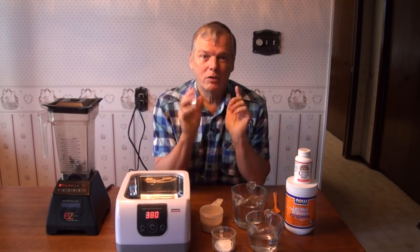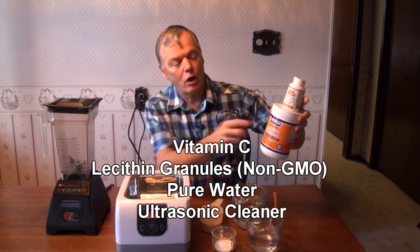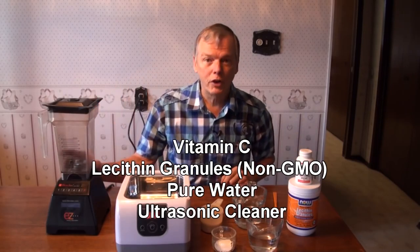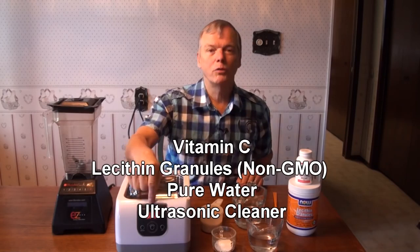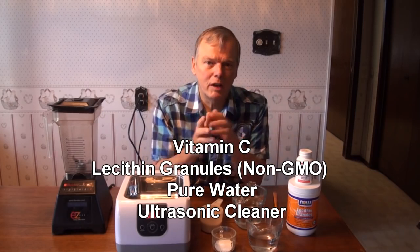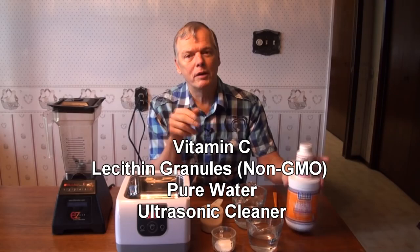All you need to do this are, of course, the vitamin C, some non-GMO lecithin, some water, a blender — although it's not absolutely necessary — and you need a little ultrasonic cleaner. The ultrasonic cleaner does the magic of actually encapsulating the vitamin C solution into the lipid layers.